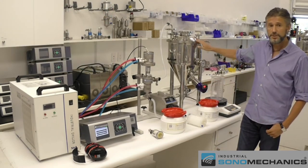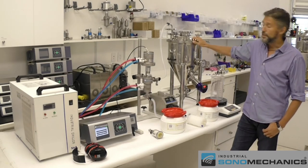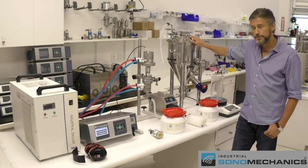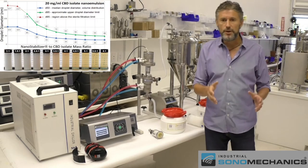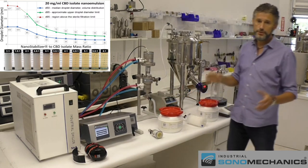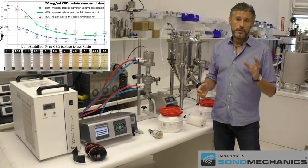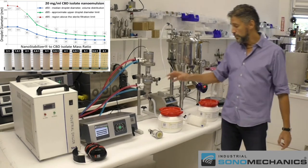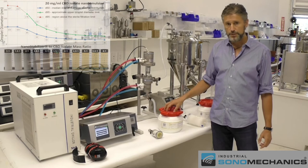The standard amount that comes with the system is 25 liters, which means you can comfortably make about 20 liters at a time. The productivity is 5 liters an hour, so making 20 liters will take about 4 hours to process. For specific amounts of cannabis extracts or other bioactives, the amount of Nanostabilizer LT or LSO, and the water ratios, you can refer to our nanoemulsion processing guides available on our web store.